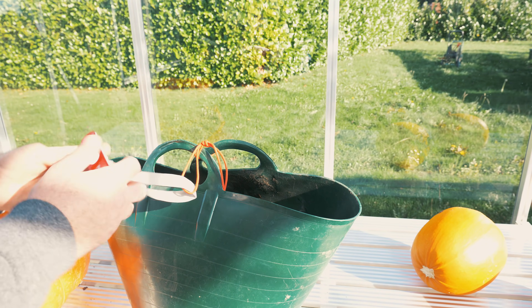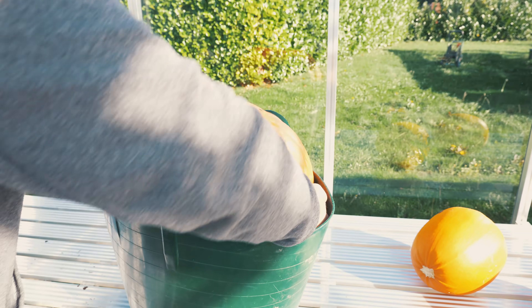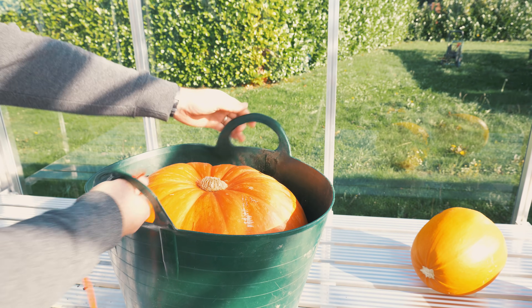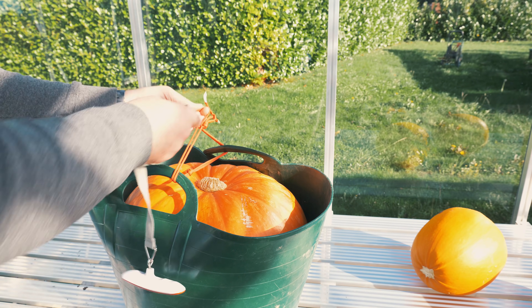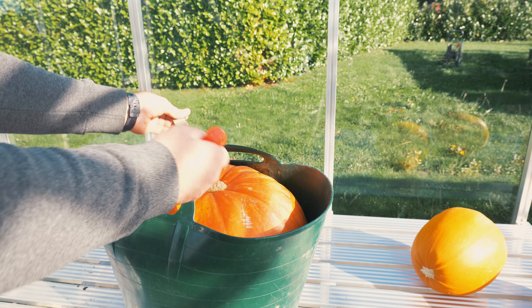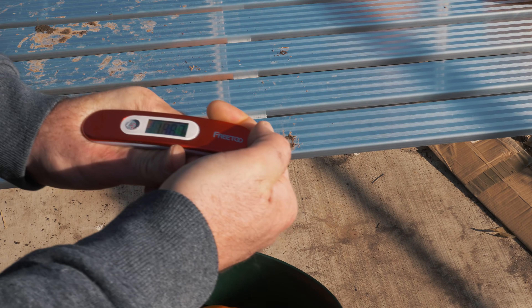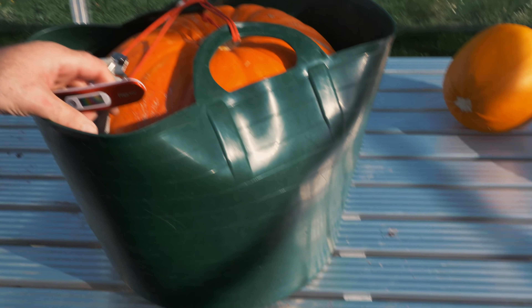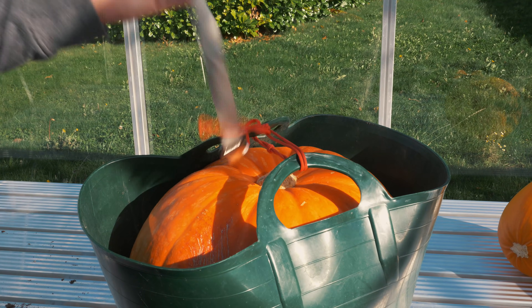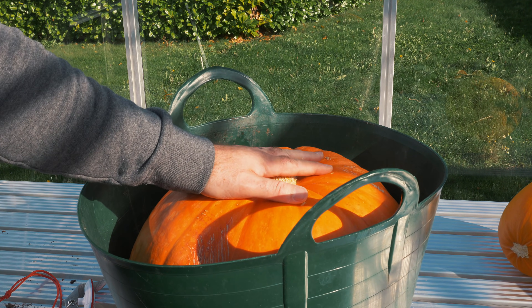The basket and rope weighs about a kilogram. And now, the moment of truth — that is 19.18 kilograms! I am very pleased with that. I'm super happy that I managed to get a bigger pumpkin than last year. Now I just need to try and get an even bigger one next year — it would be nice to break 20 kilograms.